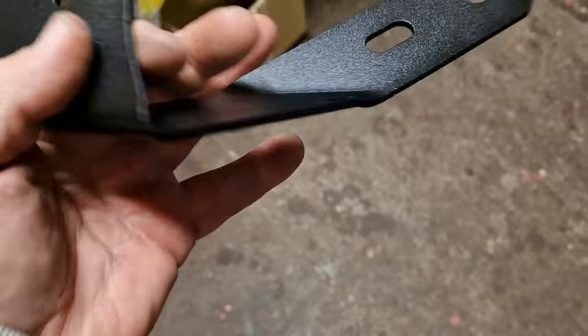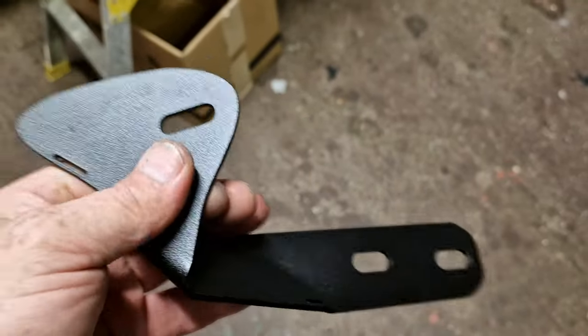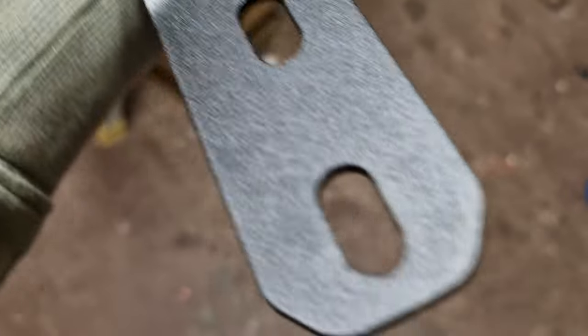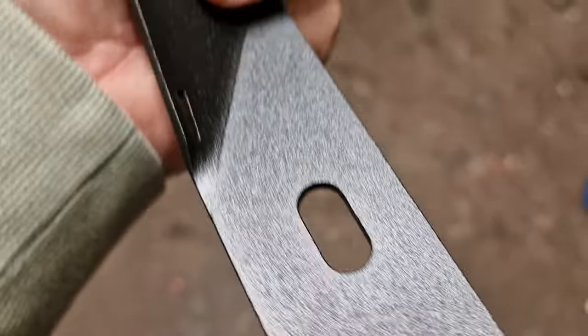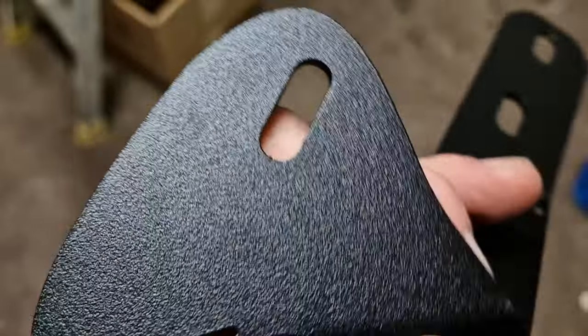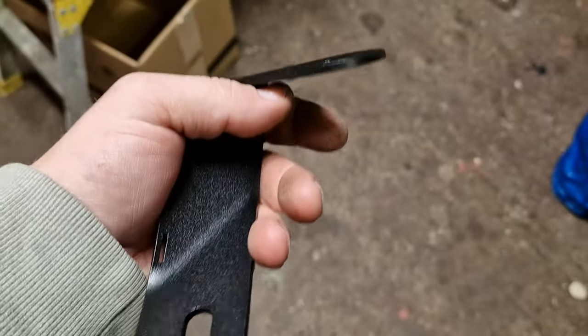It's stainless steel, it's never gonna rot. I like it, I really do like it. The attention to detail is second to none. Give you a little close up. Anyway, let's get them stuck on the van.